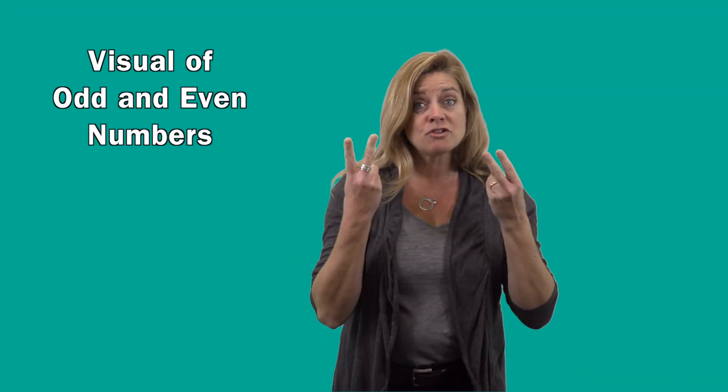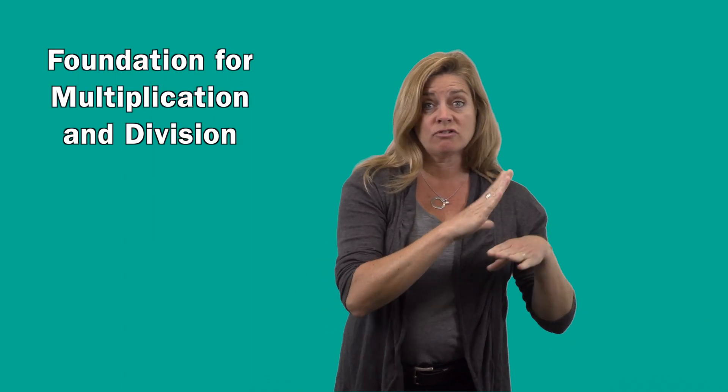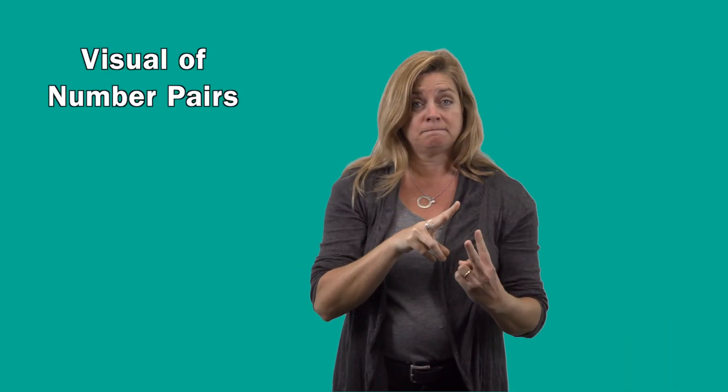This math lesson provides a visual of odd and even numbers. Later, it will provide a foundation for multiplication and division, because this lesson helps students see numbers visually in pairs.